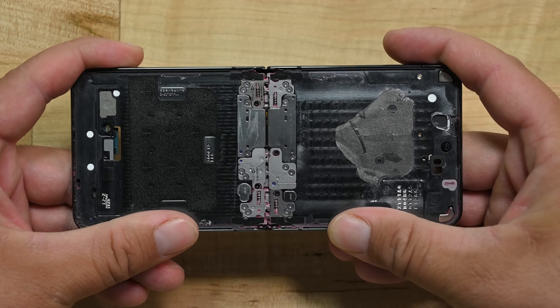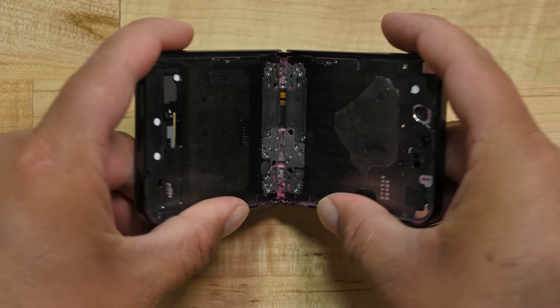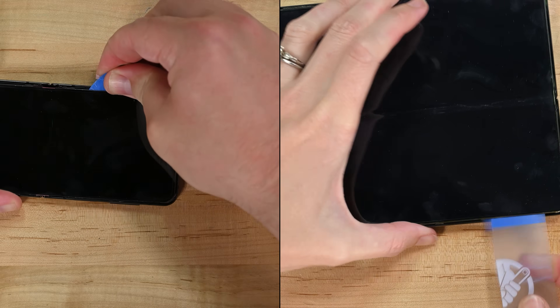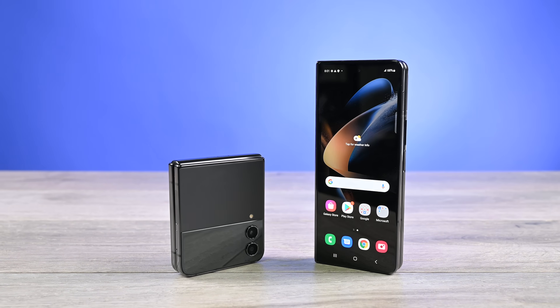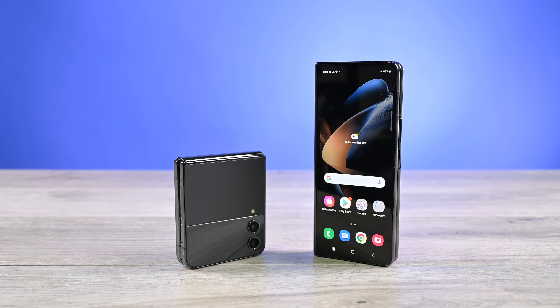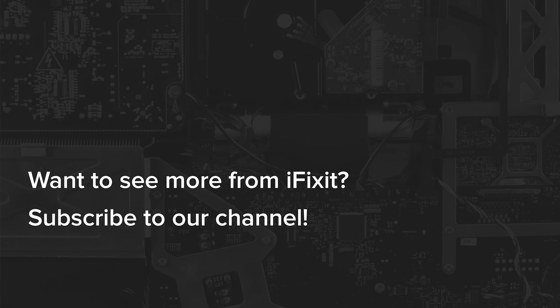Oof. There is a grinding crunch in those gears, but they do manage to keep turning — for now. Who knows how many folds these gritty foldables have left. The tightest seams, toughest adhesive, and best gaskets in the world can't protect you from everything. And one thing is for sure: you're going to have to fix this phone. Batteries and hinges wear out. Let's hope evolution will be kinder to the next generation. Amen.